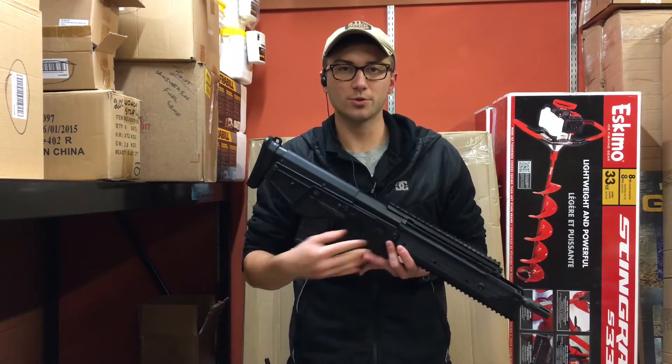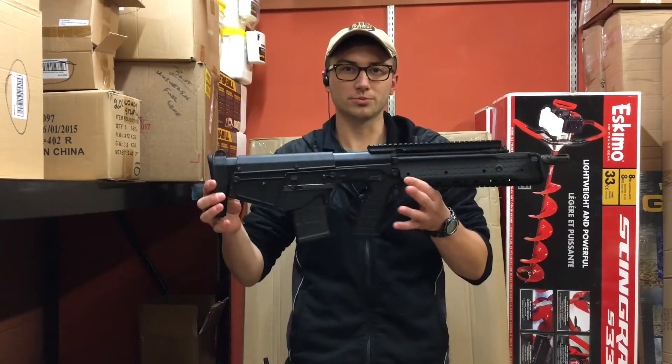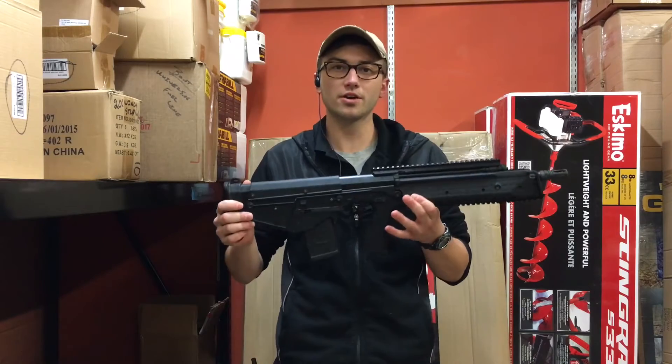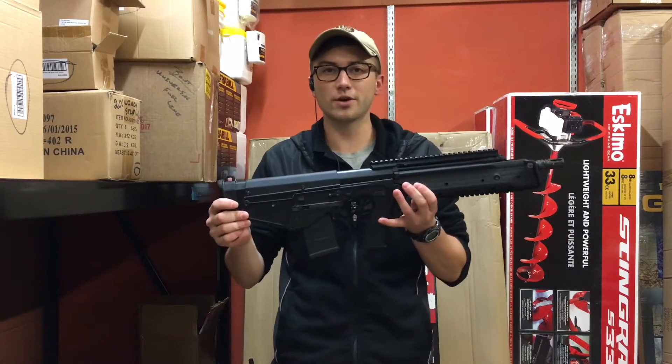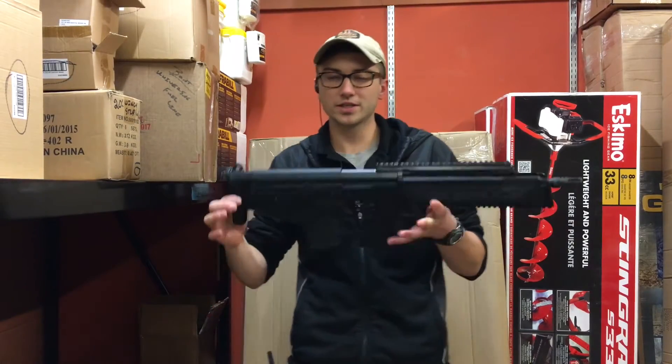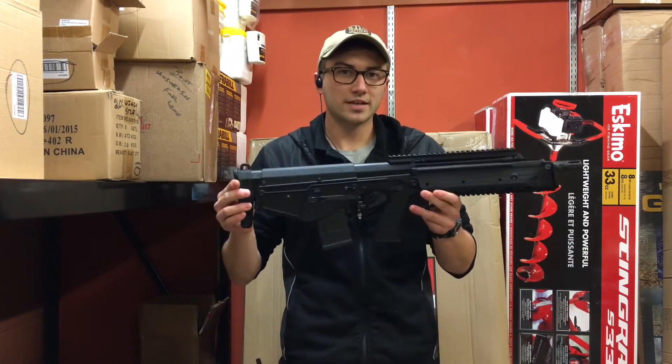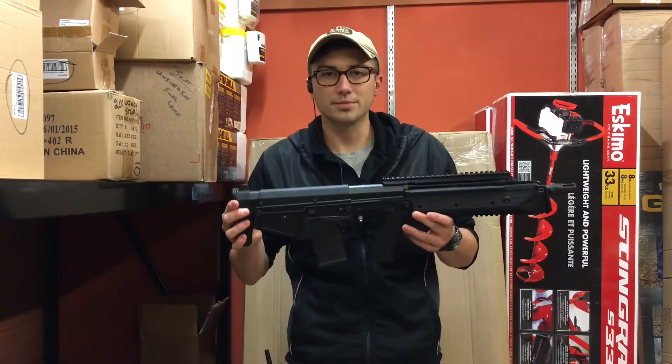Hi guys, Josh from TT101. Today I've got something cool to bring to you guys — we actually just received this at my store. I work at the Big R of Homer Glen in Homer Glen, Illinois. This is the Kel-Tec RDB, and this is a really cool bullpup design that I'm going to talk to you guys a little bit about.